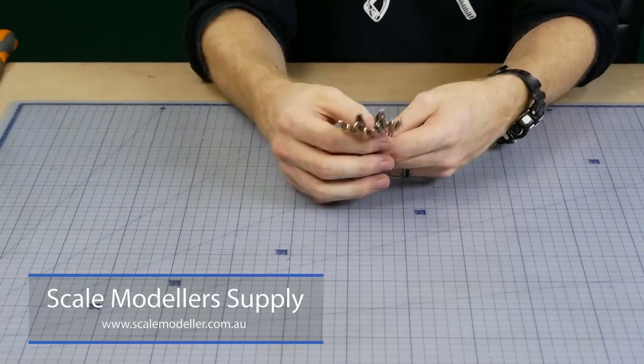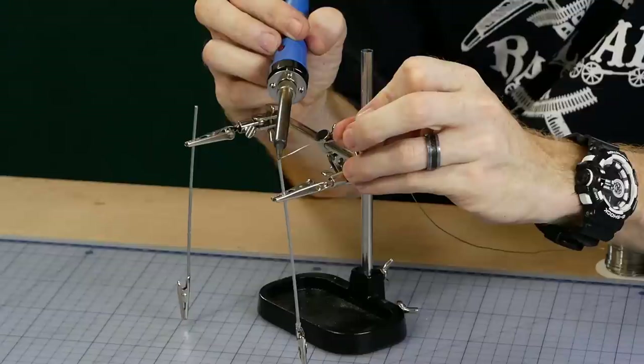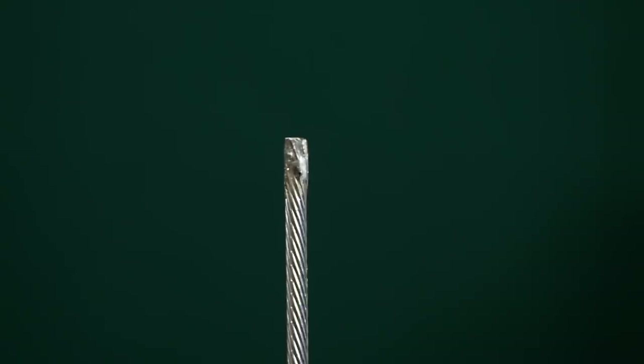The steel wire threads have a tendency to fray at the ends, so to prevent this from happening I add a small drop of solder to the end of each clip. Now I can press them into the foam without the ends coming apart.